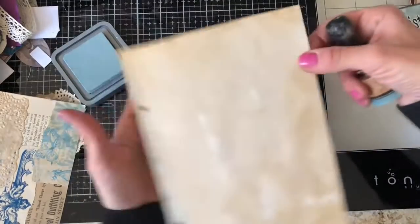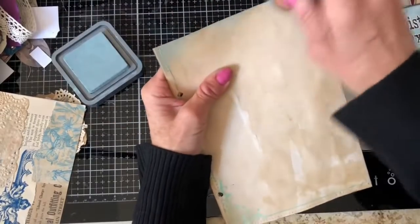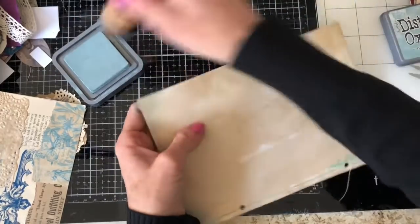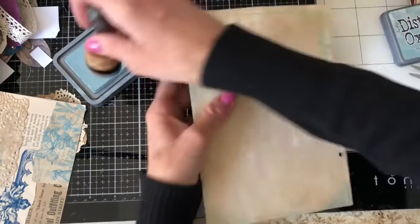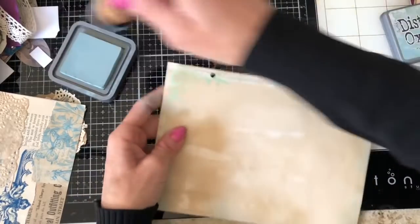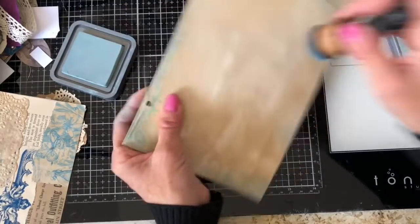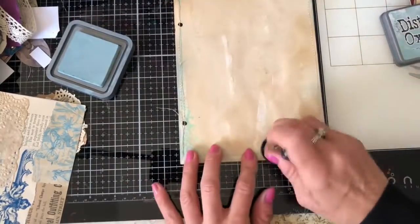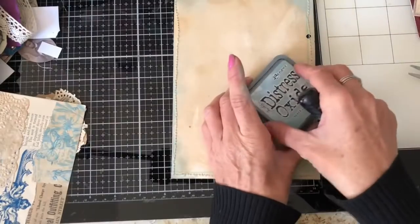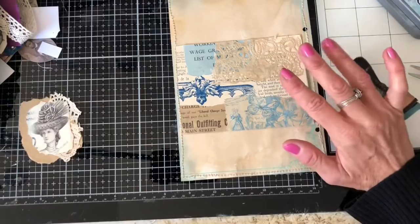I'd love to hear what you're working on — are you making a ring-bound journal, or something else? Is this your first ring-bound journal or have you done more? I might as well do the other side while I'm at it, because once I've stuck things on it's going to be harder to ink. You can see this has been coffee-dyed, so it's not a plain piece of paper, but I'll just tie it in a little bit with some speckled egg.